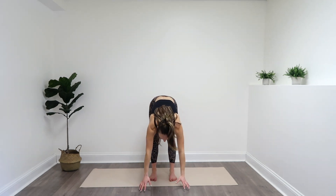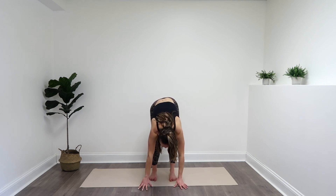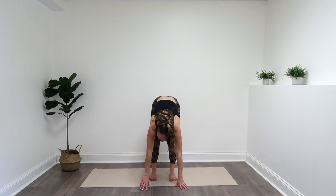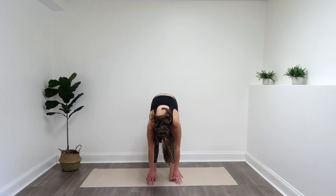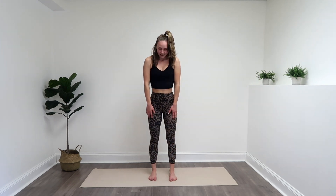Arms up. Fold it forward. Reach. Bend one knee, then the other, taking a moment to catch our breaths. Slowly roll it up, vertebrae by vertebrae. Last thing to come up is your head. Roll those shoulders back — we're going to go into our next move.